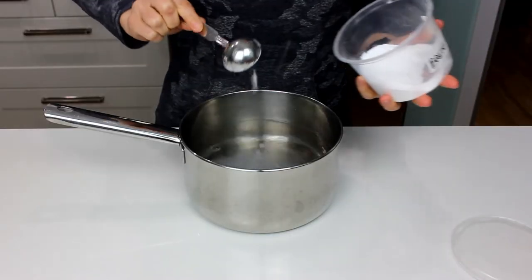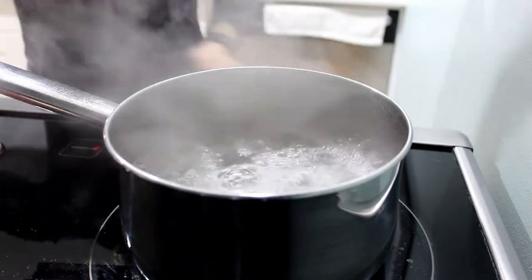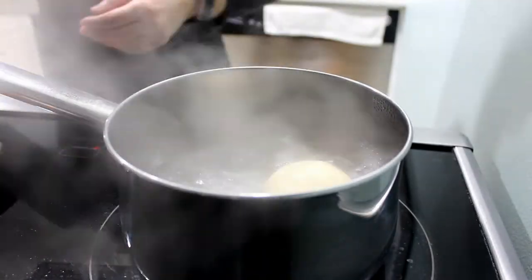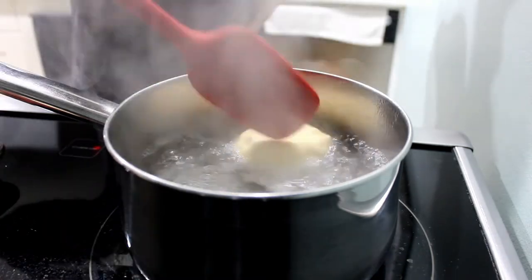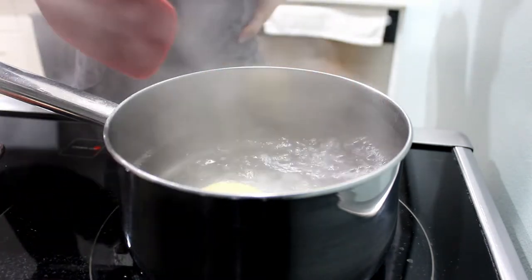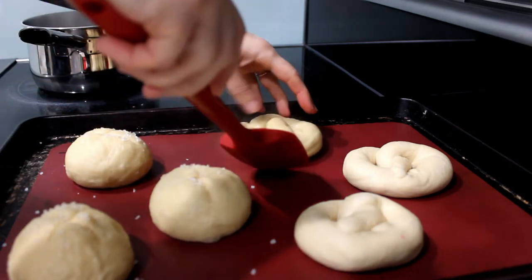In a large-ish pot, I'm going to bring some water and baking soda to a boil. Once it's boiling and your little buns and pretzels have rested for about 30 minutes, you can put them in the boiling water topside down for about 30 seconds, flipping them about 15 seconds in so you get the bottoms. Then remove them from the boiling water onto the same cookie sheet.